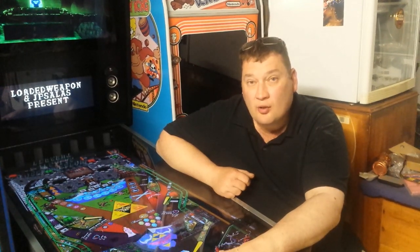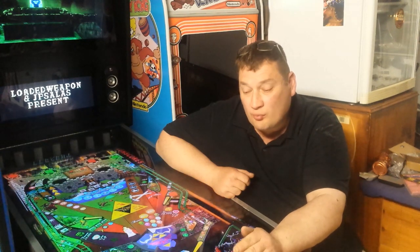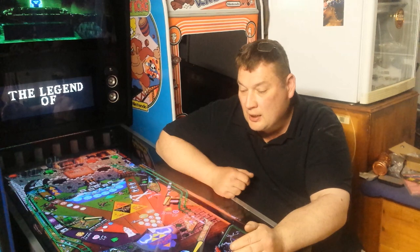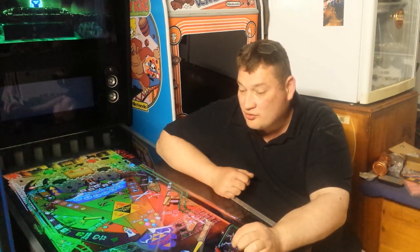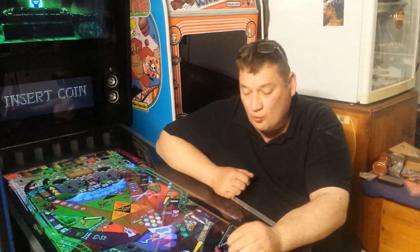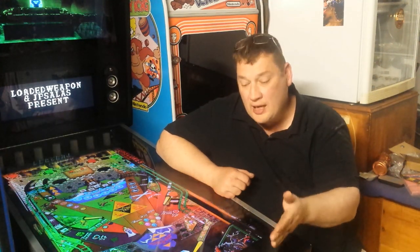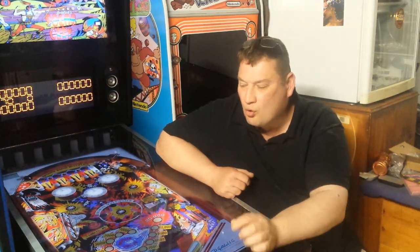Hey guys, welcome to another episode on Marto's Arcade. This episode we are going to go through point of view and lighting on different tables. When you download your virtual pin tables, some of them just aren't the way you like them, or the lighting, so I'm going to show you how to go through and show you things to look for.